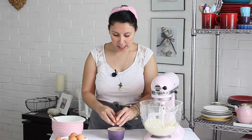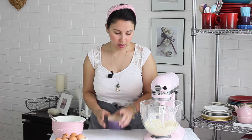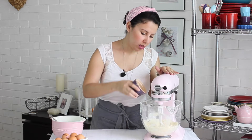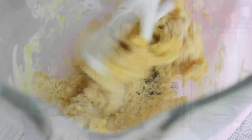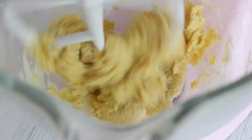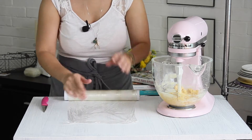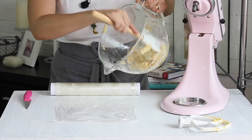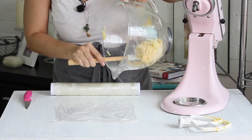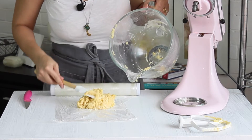Ahora vamos a detener nuestra batidora para que no se siga mezclando y vamos a partir un huevito. Lo vamos a agregar aquí de un solo golpe. Esto es lo que va a hacer que nuestra masa se mezcle. Tenemos que estar bien pendientes porque no queremos que se sobremezcle. Ahora vamos a pararlo y vamos a transferir la masa a un papel film, extenderlo en la mesa y luego colocar la masa en el papel, haciendo un montoncito para envolverlo y llevarlo al refrigerador por alrededor de una hora.